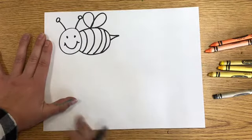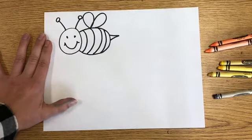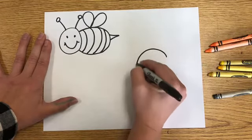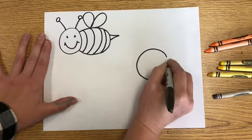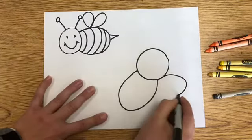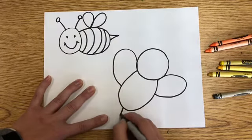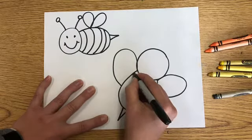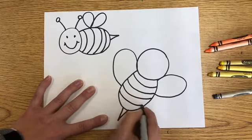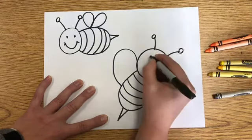The next bee I'm going to draw uses the same exact principles, but this one is going to have its wings on each side. So it's going to be right here — circle, U, two wings, a stinger, stripes, antenna, and a face.